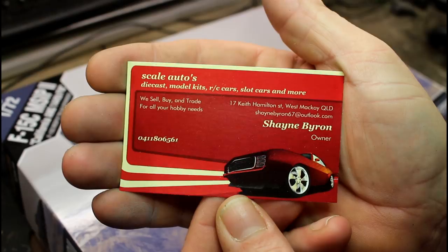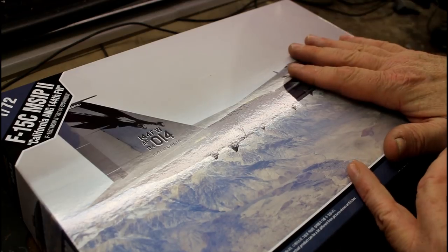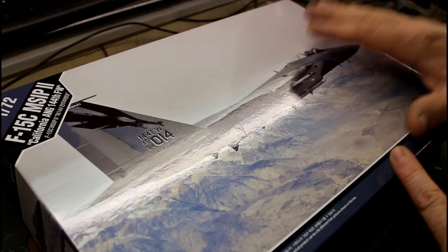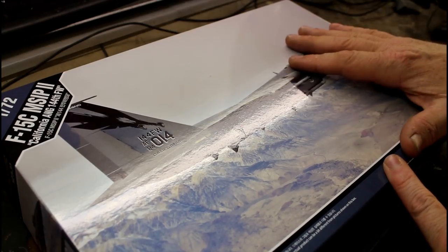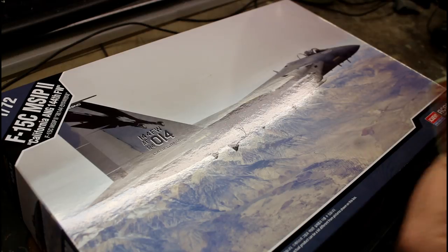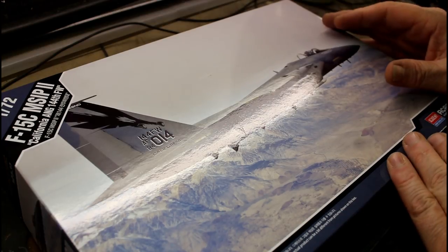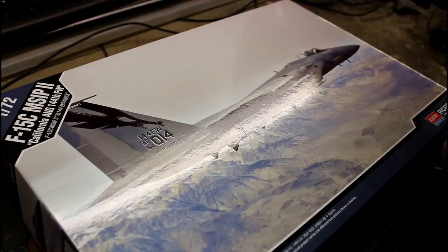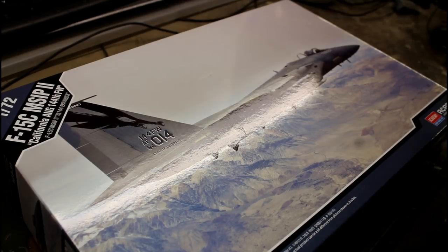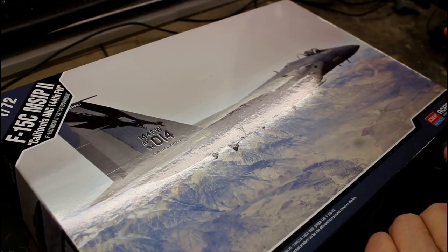I'll put the information down below in the link anyway. He buys these on special from the suppliers — I got this one for around $28 to $30. He's really looking after us local modelers. He does do mail order and has PayPal, so if you want to get these kits just give the guy a call. Obviously if you're in Australia it's probably the best way; if you're overseas it's going to cost too much to ship. But for anyone in Australia who builds these kits, it's an absolute bargain — he did a little special deal for me because I shop with him quite a bit.